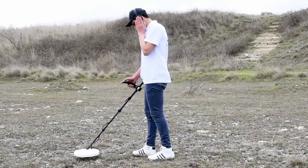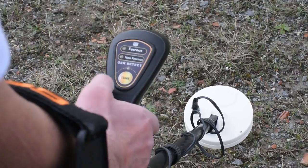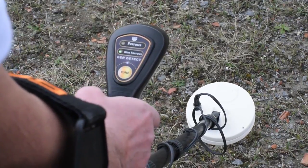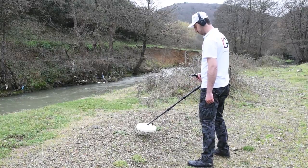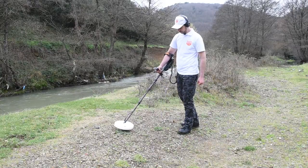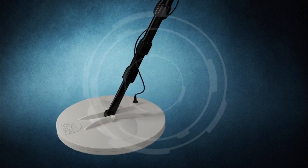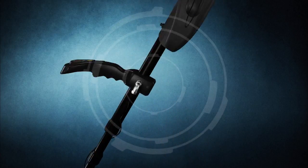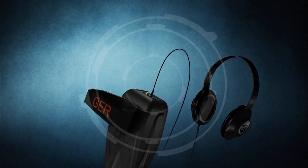If the signal from the detected target is weak, press the tune button to confirm the target. To make sure the target type is precious or non-precious, hover the coil slowly over the target. Gold Seeker has the ability to penetrate ground layers to great depths that are difficult for many other devices to reach.